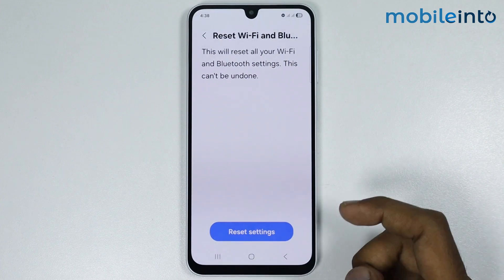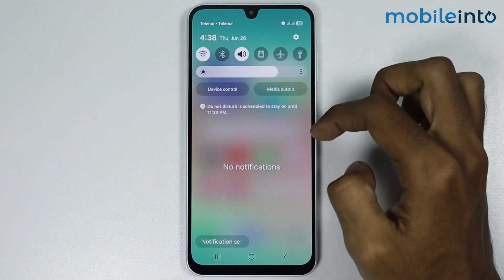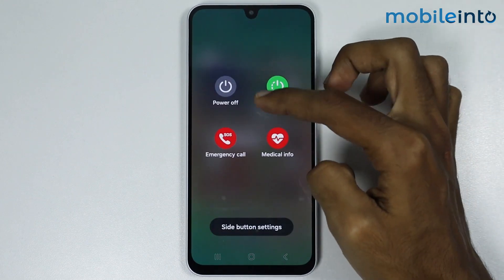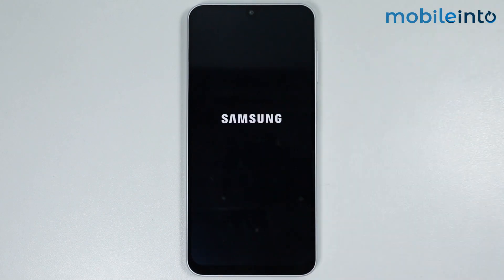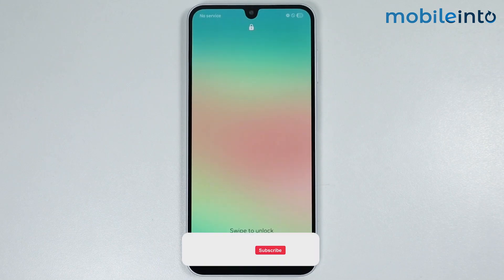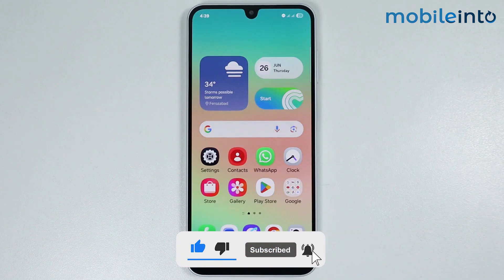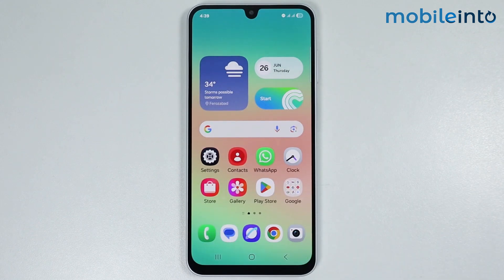Once you do that, restart your smartphone. Open the Control Center and tap on the power icon, then select Restart. Once your smartphone has finished restarting, the Bluetooth no device found problem on your Samsung phone should be fixed.